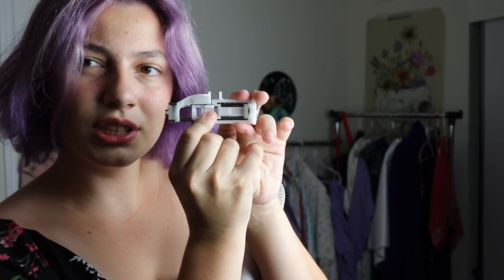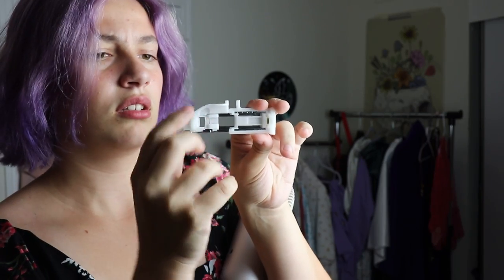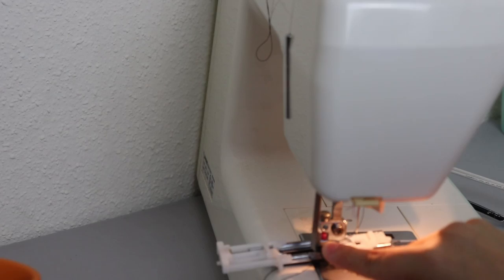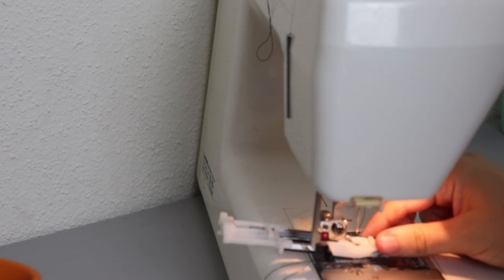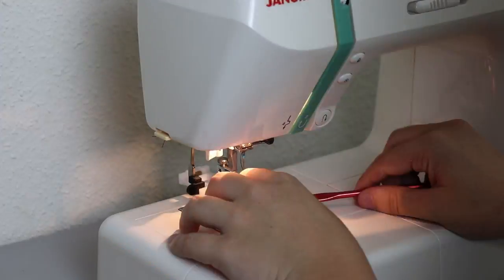I know that this part in the middle is where the foot attaches, and I'm assuming because its range of motion is limited and decided by how far this clicking thing works, that determines the size of the buttonhole it's going to make, and that the buttonhole maker moves as the stitch is made. I knew to check for a lever because of a comment I received.